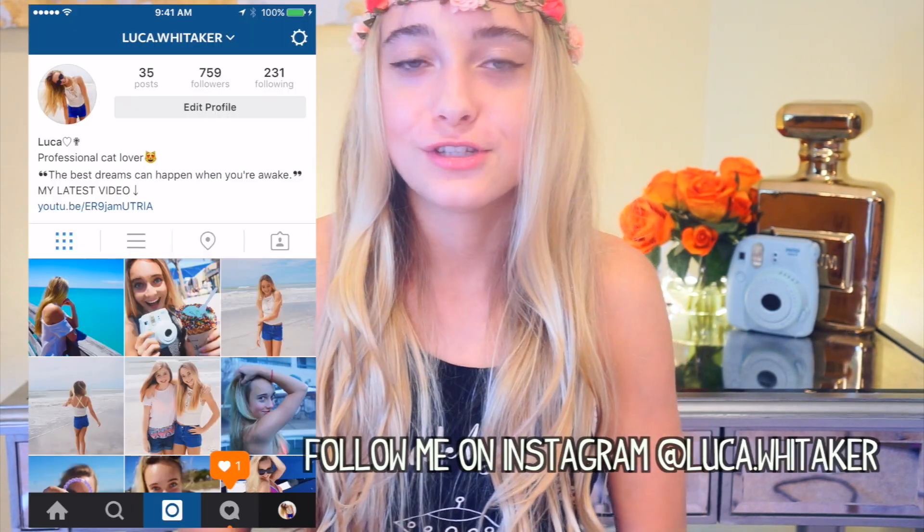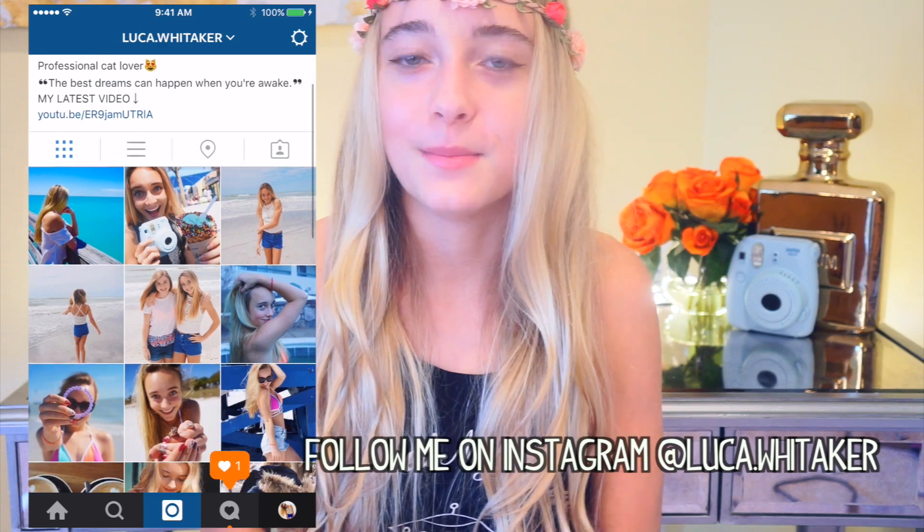Hey everyone, it's Luka. So today I'm going to be showing you some really quick and easy DIY spring hairstyles. Spring is my favorite time of the year and you can do so many pretty things with your hair. I came up with some pretty easy and simple hairstyles for you guys, so I hope you enjoy them.